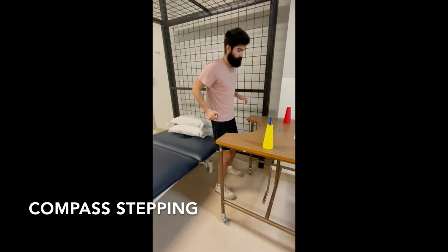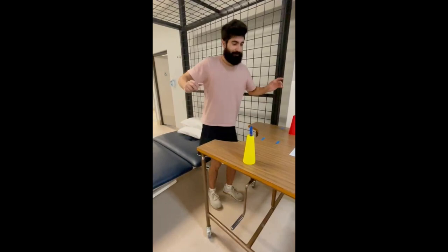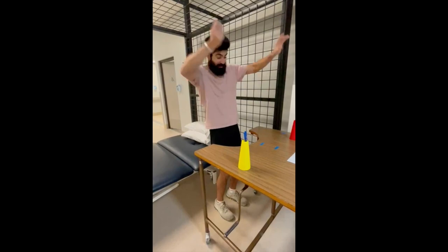This exercise is compass stepping. I would try to have minimal assistance — I was allowed to place my hands on the bench and would only try to put my fingers down when I was about to fall. The objective was to take a step forward, back, and side to side.